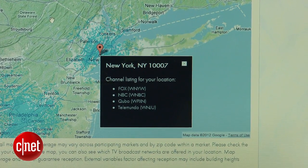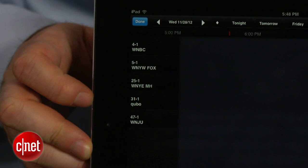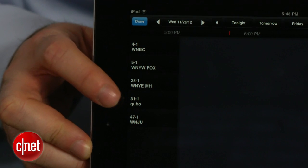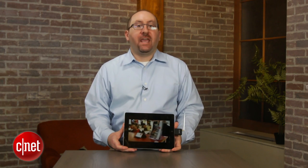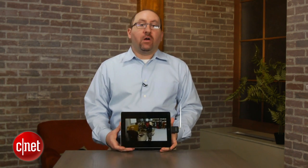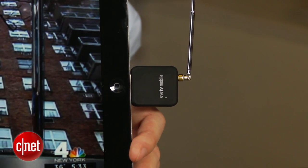Here in New York City, it currently includes NBC, Fox, Cubo, and Telemundo, but no CBS, ABC, or PBS. And don't look for any cable or satellite channels — you won't find them here.